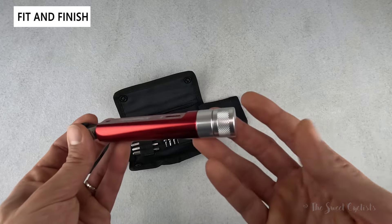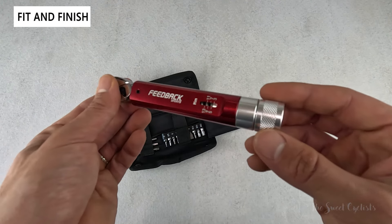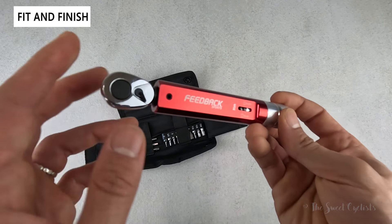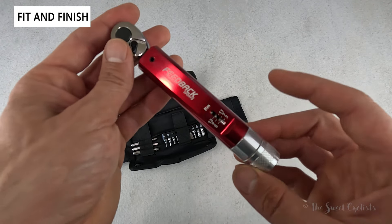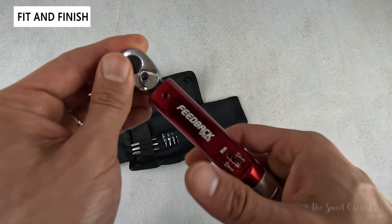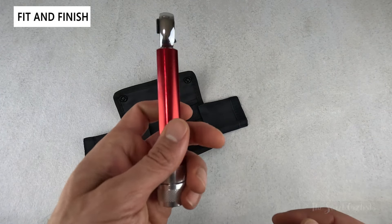On the bottom of the torque wrench you have the knurled dial which lets you adjust the current torque setting. The main body has a beautiful anodized finish with the Feedback Sports branding, then a dual-sided gauge so you can see your newton meter reading on both sides — designed to work for both left-handed and right-handed users.